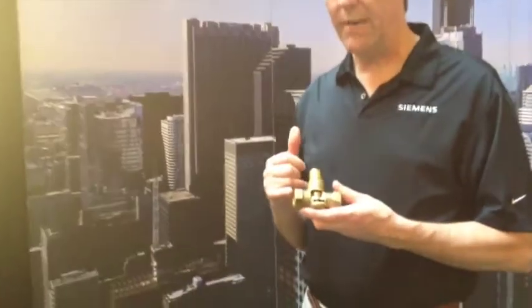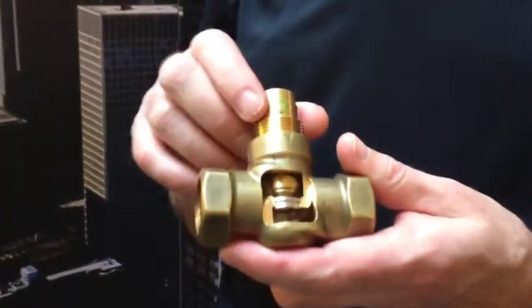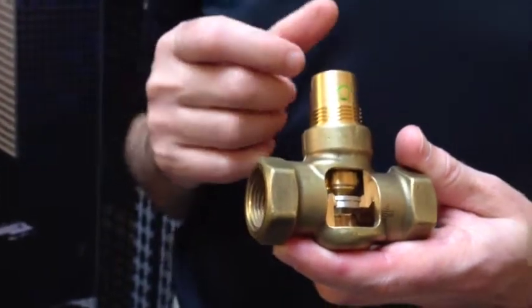Siemens Power Mic Globe Valves. We have basically an ANSI 250 valve with floating and modulating control in both spring return and non-spring return.